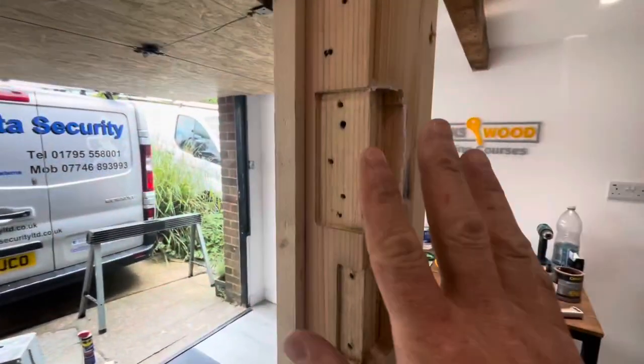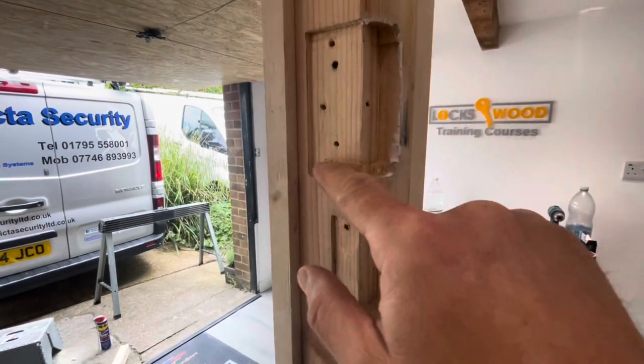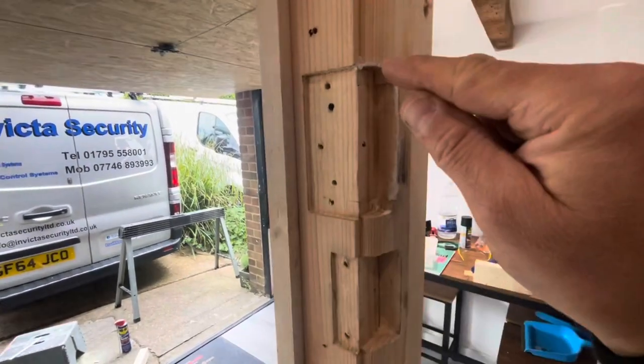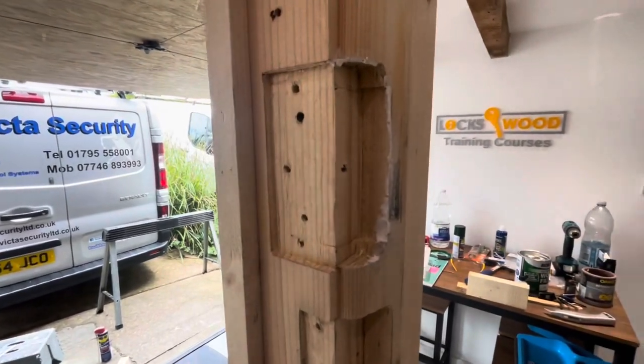Just in the training room and I've got a student in. He was in yesterday and he fitted five night latches, all fresh fit from scratch - never done a night latch before, and he smashed it actually. What we're going to do now is a bit more making good. Matthew's going to make good that, we're going to trim out there, and he's going to make good that. We'll see how he gets on.